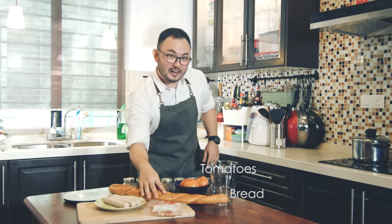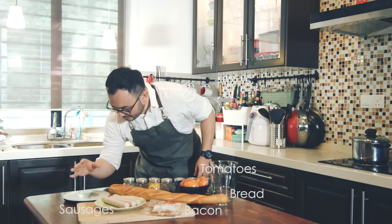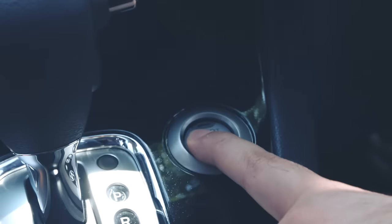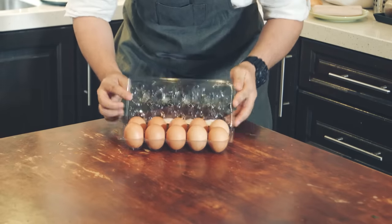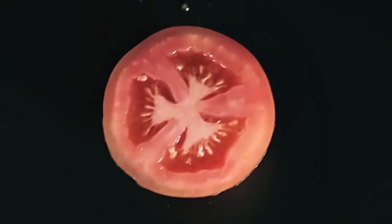Tomatoes, bread, bacon, sausages. Step two: preparation.